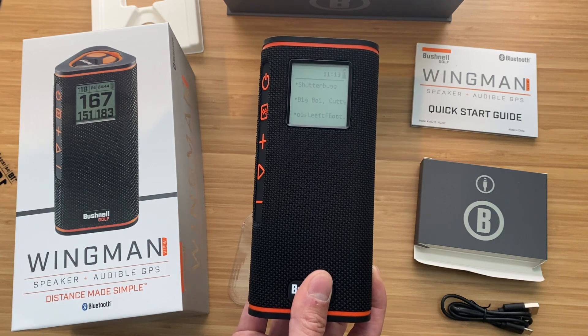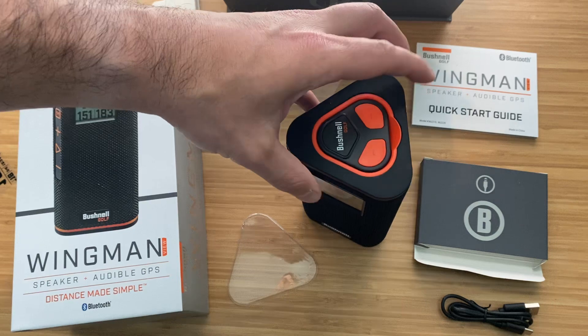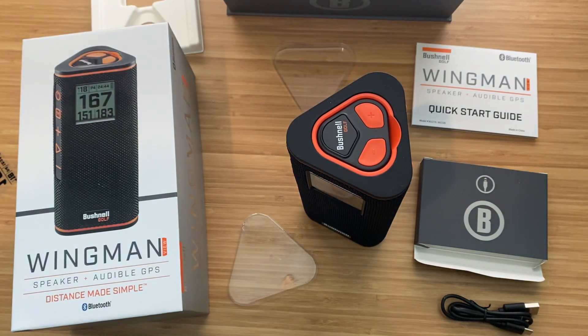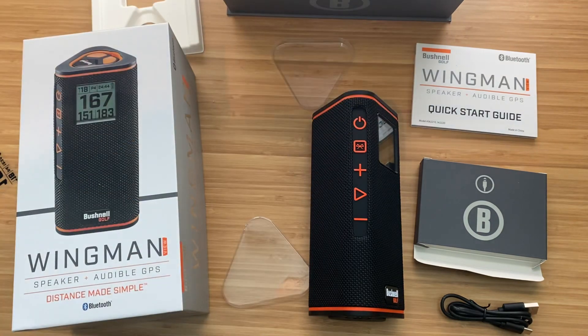That is just a first view and unboxing review — not a full review. We'll have to put it out there on the golf course and listen to it. But there you have it: the brand new Bushnell Wingman View.